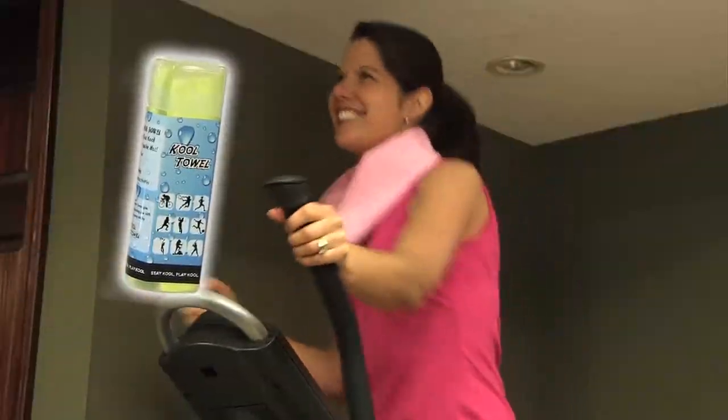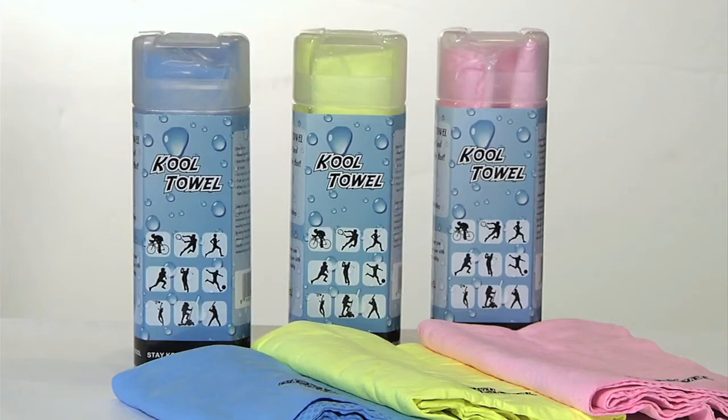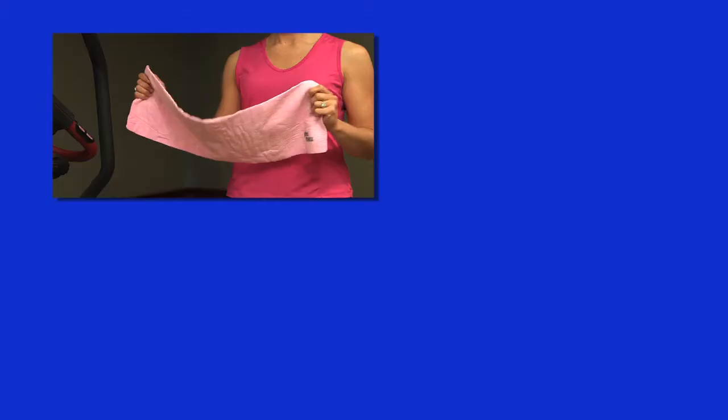The Cool Towel is a must-have for fitness enthusiasts and for anyone who works or plays outdoors. The original Cool Towel is available in blue, lime green, and hot pink.